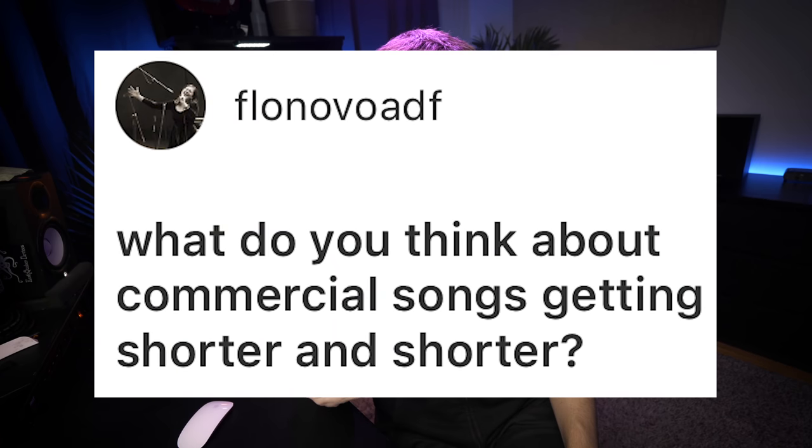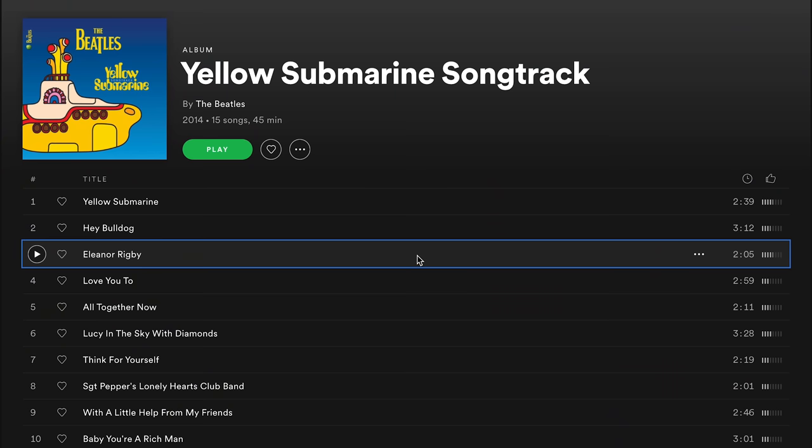What do you think about commercial songs getting shorter and shorter? First of all, there have always been very short pop songs. Eleanor Rigby by The Beatles is only two minutes and five seconds. That's honestly not much longer than Old Town Road, which is a minute and 53 seconds. If you think about pop song lengths in general, it's actually pretty arbitrary that three minutes has been the default length.